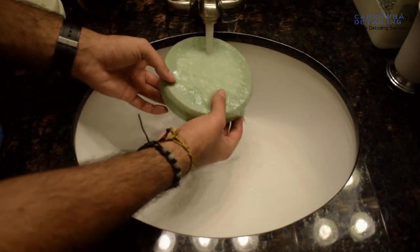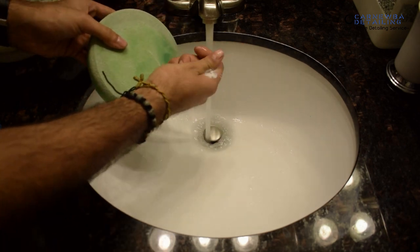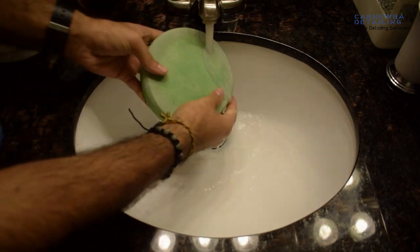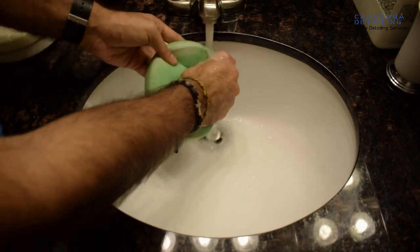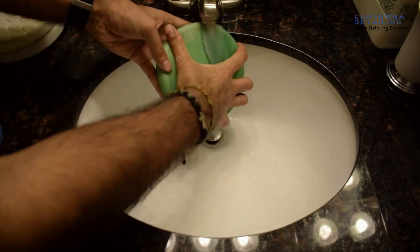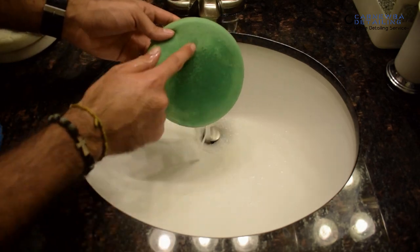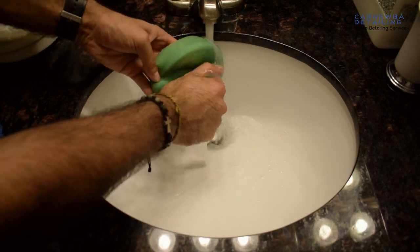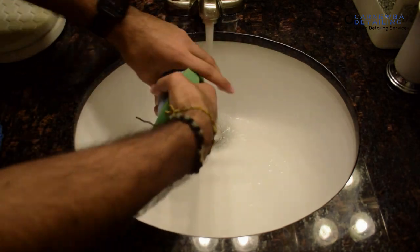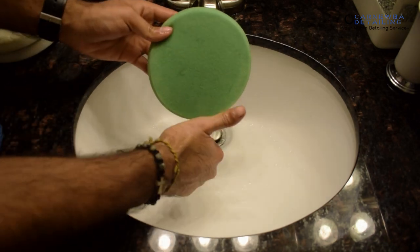The only thing you need is some running warm to hot water. Make sure it's not too hot — if it hurts your hand, it's going to hurt your pad as well. Just run your pad underneath the water, get it wet, and then use your thumb and your pointer finger to squeeze out any excess polish, compound, clear coat, or residue. I find this the most efficient way to clean out the pad without damaging it.